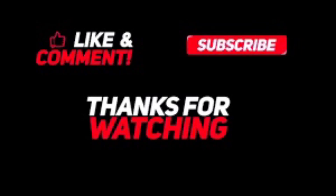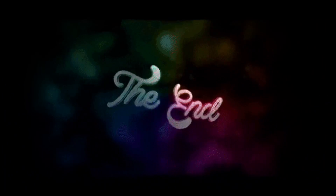Thank you for watching, like and subscribe, and remember to smash the bell to be the first to watch the next video. Bye!